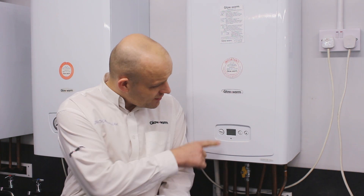If it's lost pressure — maybe you've done some re-decorating, bled a radiator, or had a leak — if it needs pressurising, it needs to be flashing here. Mine will come up with F22.